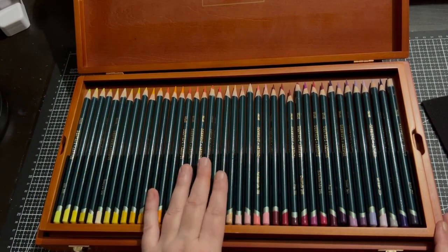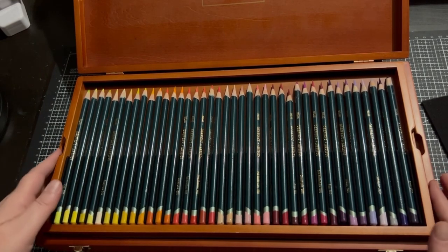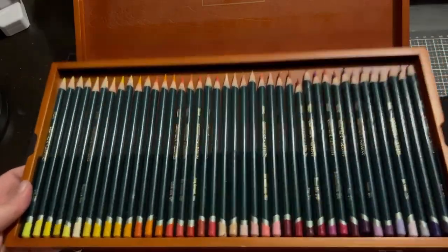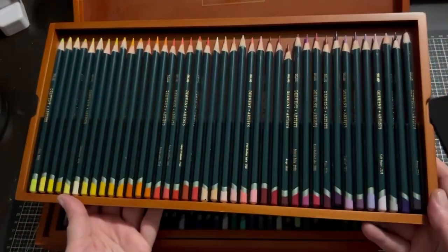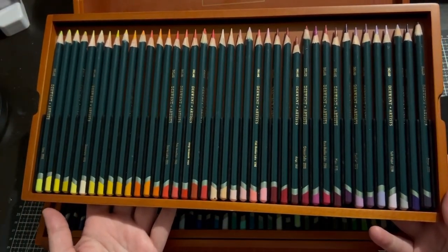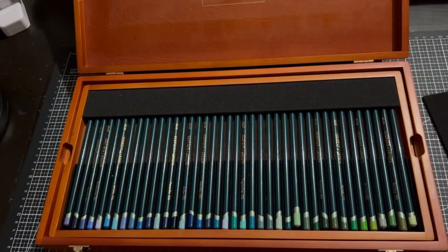Mostly because I do have some other Artist ones already in a case. But this set is just so beautiful, and the smell of the wood box is just amazing. So that is tray one. These were not cheap — I will admit that. They weren't cheap pencils.